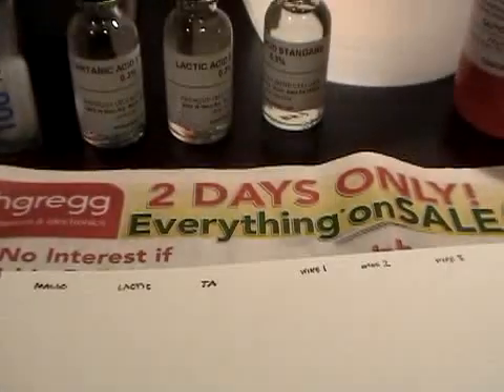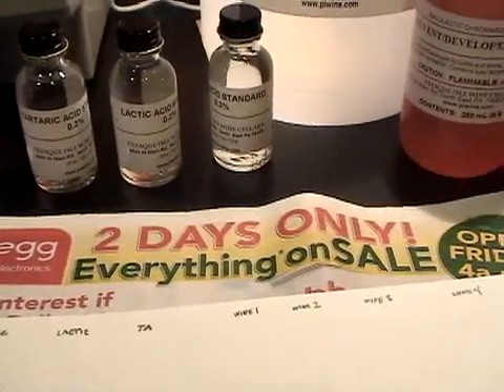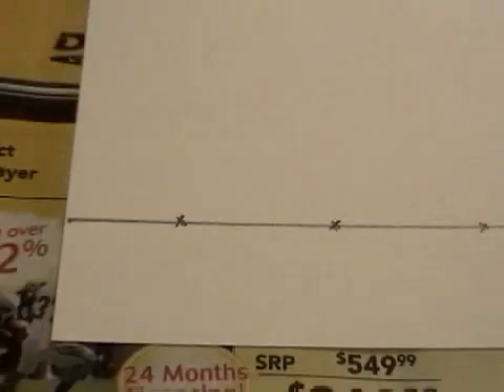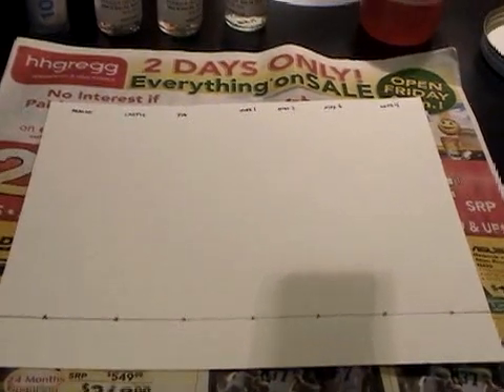I went ahead and took a piece of paper out and I drew a line with a pencil one inch from the bottom. And I put X's where I'm going to put each sample. The standards that come with this test are tartaric acid, lactic acid, and malic acid. Each of those standards are going to get a little dot on this paper. I marked it at the top, and down below I'm going to put the dots right on the X's. Then I have four vessels of wine that I'm going to sample, and I marked those at the top along with their accompanying X's at the bottom. So in all I'm going to have a sample going across including the three acid standards.